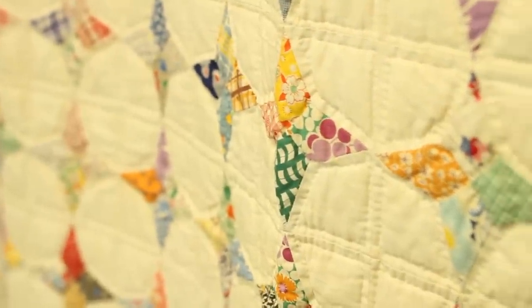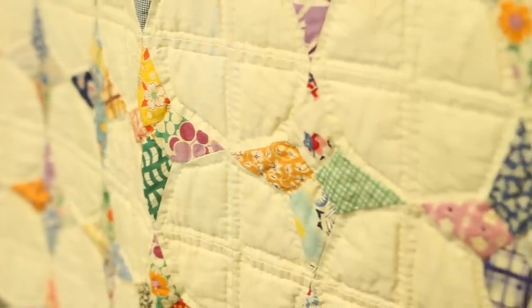There were two gals that came in. Their names are Ernestine and Maxine, and they were in their late 80s. They brought in this bunch of quilts, and one of them was this quilt behind me. The quilts are gorgeous. Their mother had made them — they are just a couple of years apart, so they all had these matching quilts from their childhood beds.